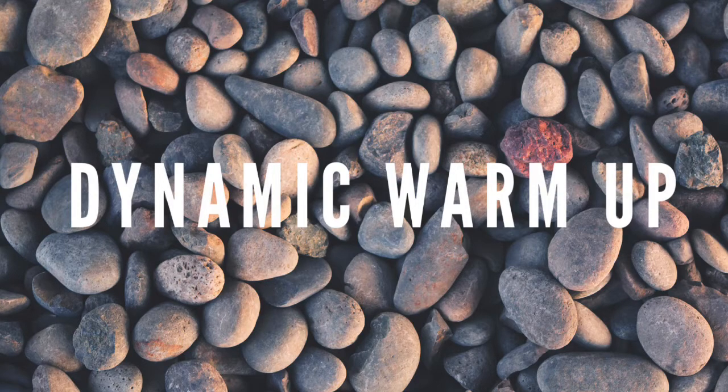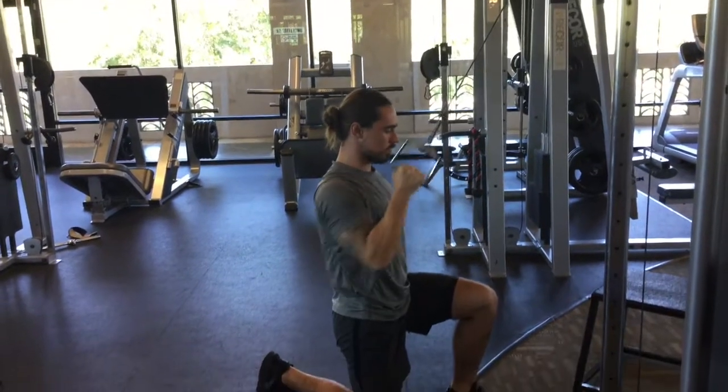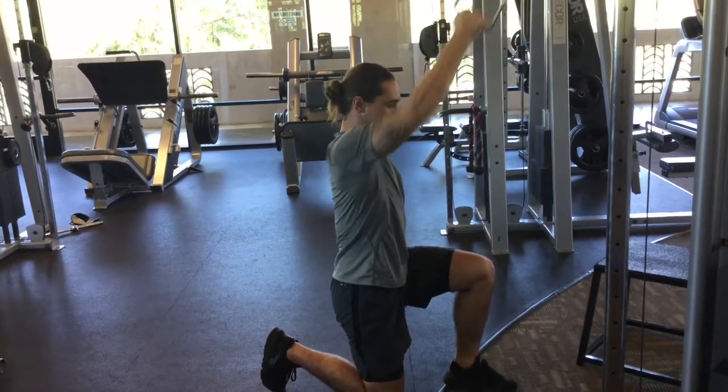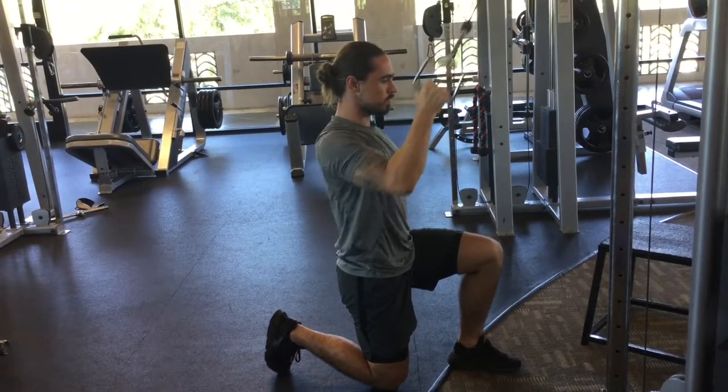The first exercises we have are three and you're going to complete them back to back to back before moving to the next one: a half-kneeling single arm pull down, dumbbell floor press, and a windmill, each for four sets of eight, or four sets of eight on each side. This one is a single arm pull down, so you can see my back's nice and flat. Get a full stretch, pull that elbow straight back down by your side and squeeze those shoulder blades.